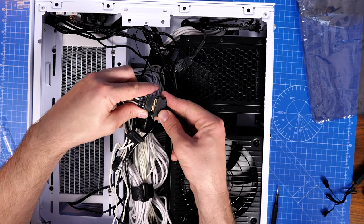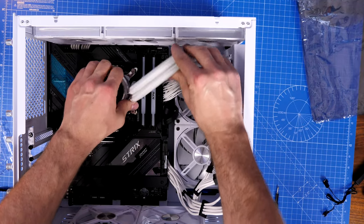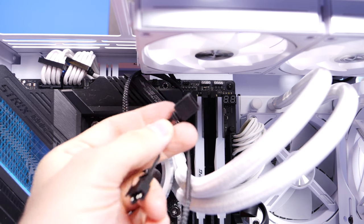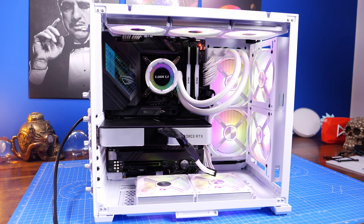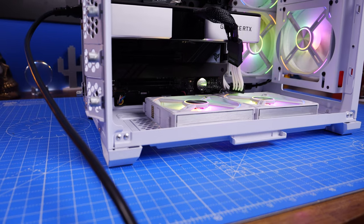Now connect the control box to a PWM system fan header using its single connection cable for fan speed control. The RGB connection for the control box or pump head can go to the three-pin RGB header — there's one on the top right of my motherboard and another on the bottom. And here is the finished build: the Lian Li Air Mini with the Galahad AIO and AL120 fans all round. It looks really nice, booted first time with no problems, runs cool and quietly, and all the fans match perfectly.